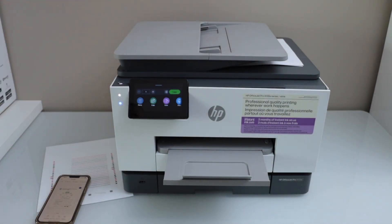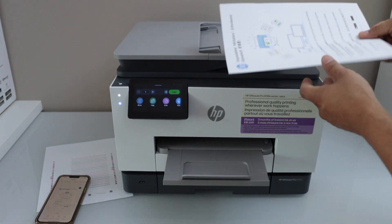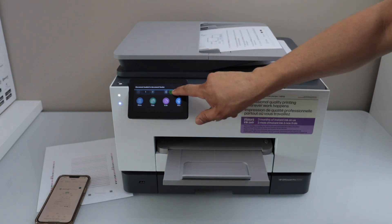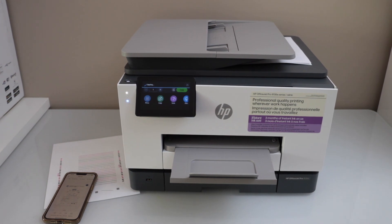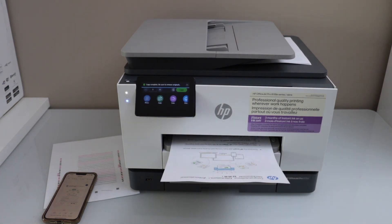Let's do a copy using the feeder tray. Place the page in the ADF tray, then click the Copy button and it will start the copy process.